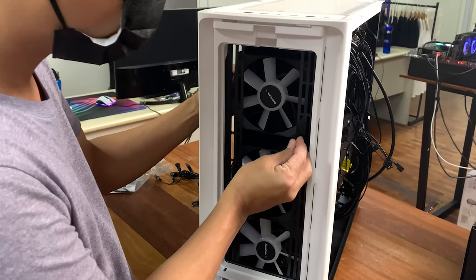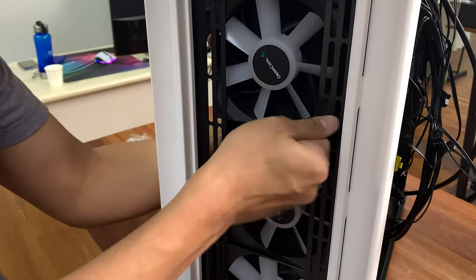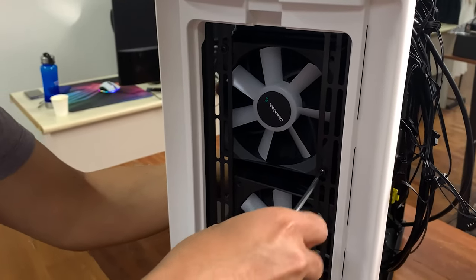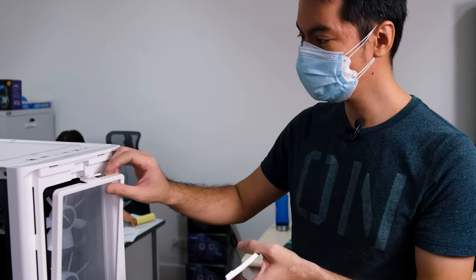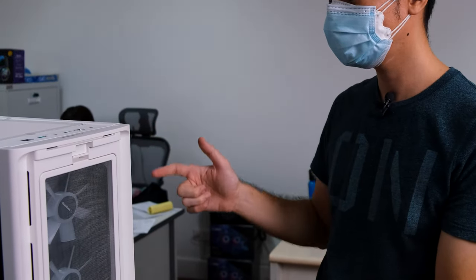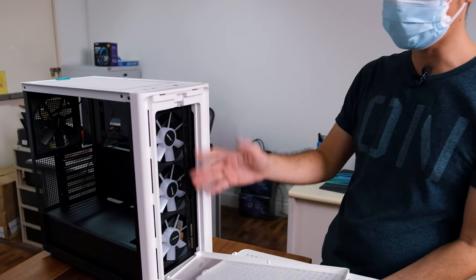You readily notice where the fans are screwed in, and because you can see the screws so easily, it's quite easy to take a screwdriver and unmount them if need be — swap them out with RGB fans, a radiator, or anything basically. That's one of the things I like about Deepcool: they make it easy for you to figure things out. You don't need a manual to figure out how to open the case or get to a part. Everything is very intuitive.